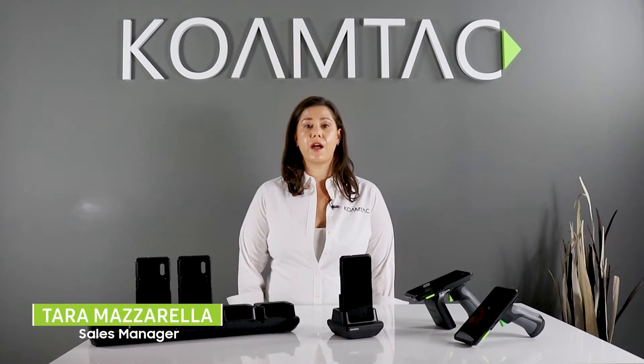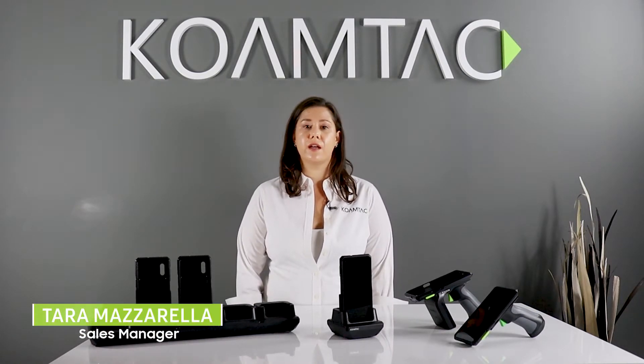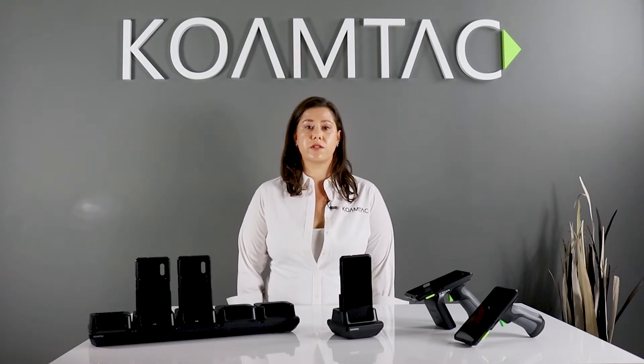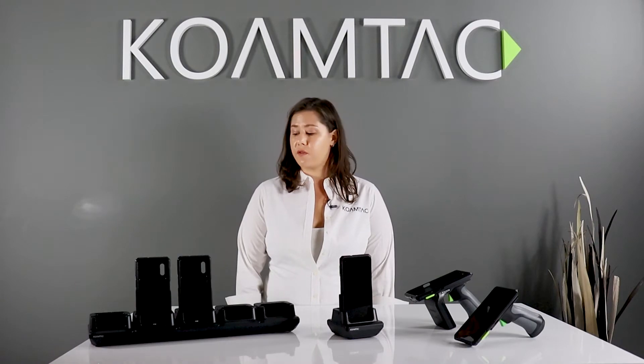Hello, my name is Tara. I am a sales manager with CoAMTAC. This is an introduction to the SKX Smart Sled for use with Samsung Galaxy XCover phones. For demonstration purposes, I'm using the Galaxy XCover Pro.